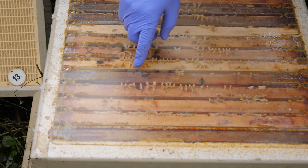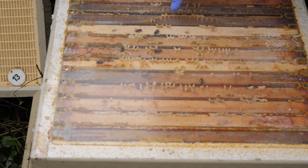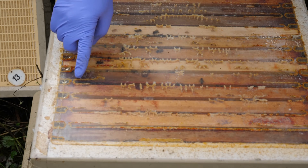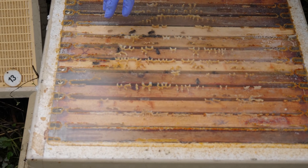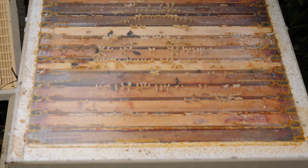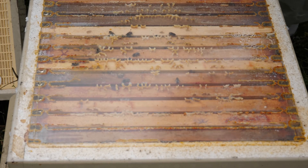Looking down through the cover board we've got one, two, three, four, five — five seams of bees. There's a little bit of condensation around the edge of where the bees were, but other than that everything's looking fine. So we're now going to just trickle some oxalic acid over the bees.